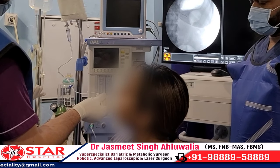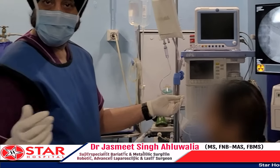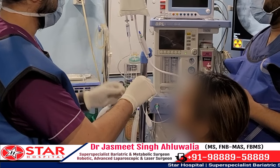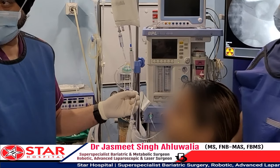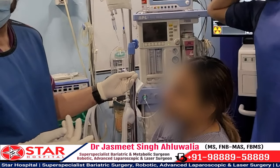A family member — her husband — is also watching the procedure. Her husband had previously undergone bariatric surgery with us, and now he has brought his wife to get this Allureon balloon placed. We are talking to the patient and explaining to her how this balloon works.